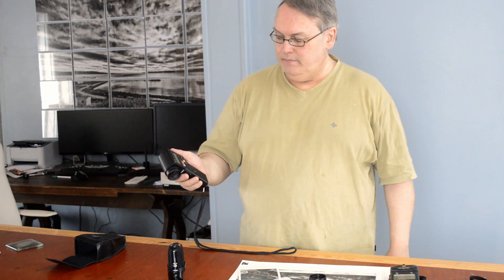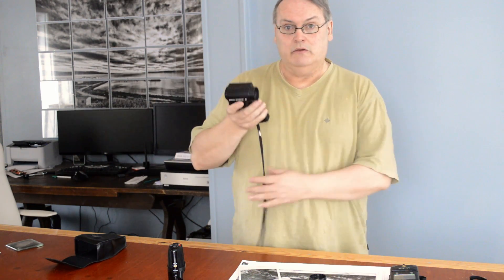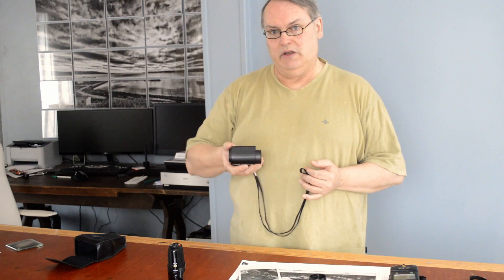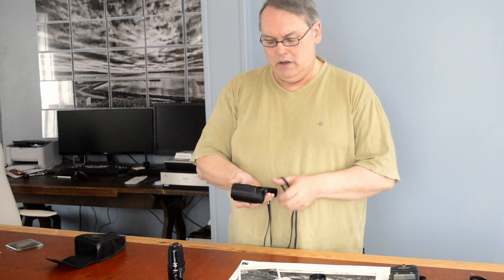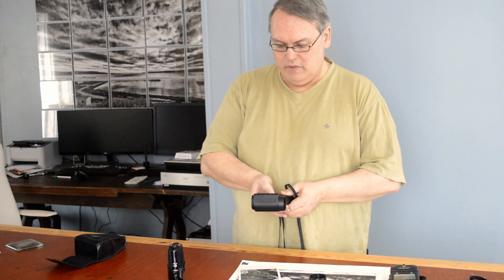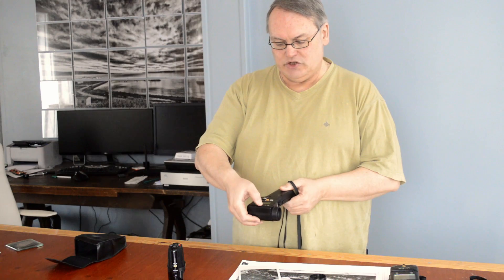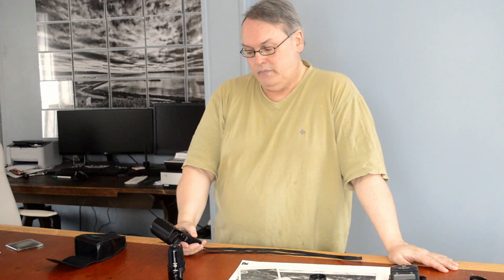Back to this meter. I've taken a reading off the dark glass door. I can press the shadow key, and it does the opposite — remember, the meter wants to reproduce that tone as a mid-gray, as zone 5. But it's a dark tone, so we want to bring it down by giving it less exposure. We close the aperture down. If I press the shadow key, after pressing memory first, it gives me F8.5 for a nice dark tone.